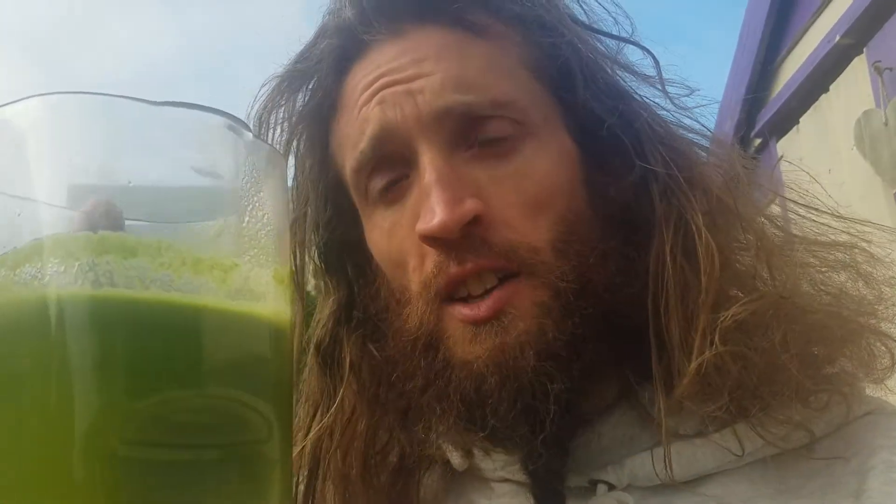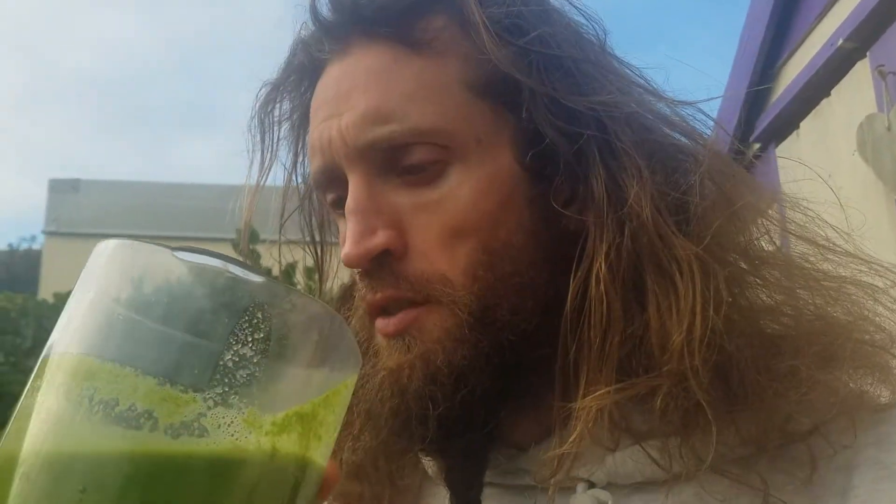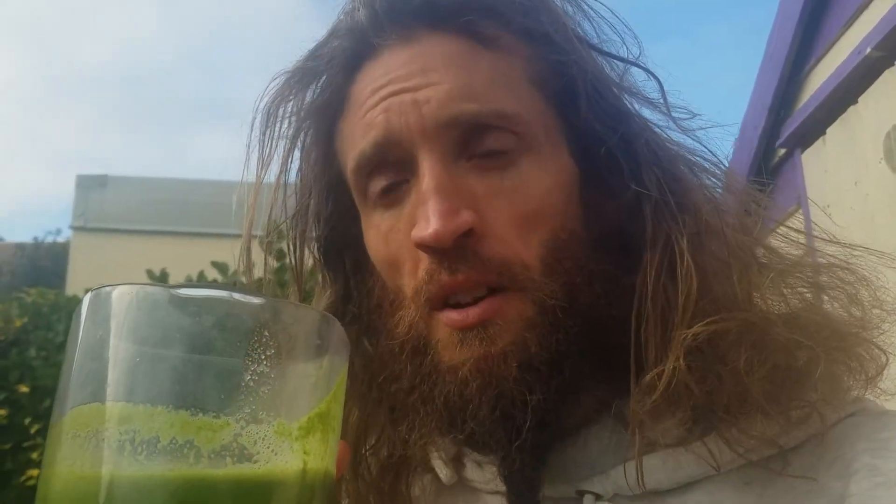Raw food is full of super charged bio-photons, electrical energy, electromagnetic energy, and enzymes. It definitely helps heal the body and charge the body. Fruits in particular, many people say, are the best and they feel fantastic eating them.